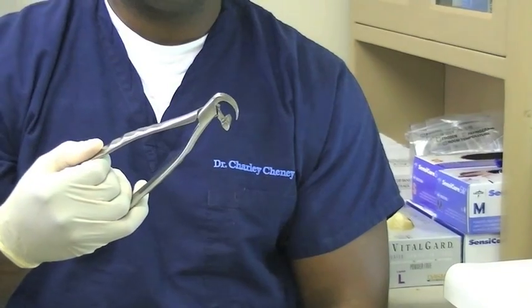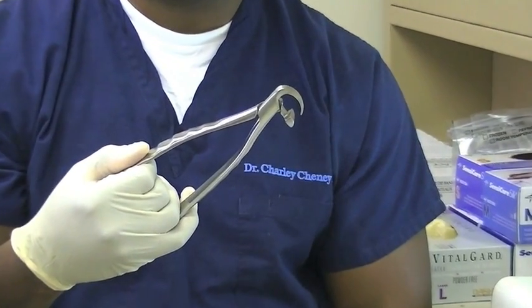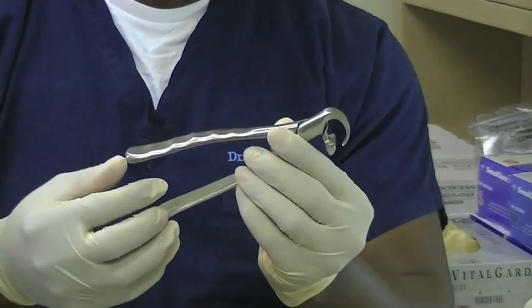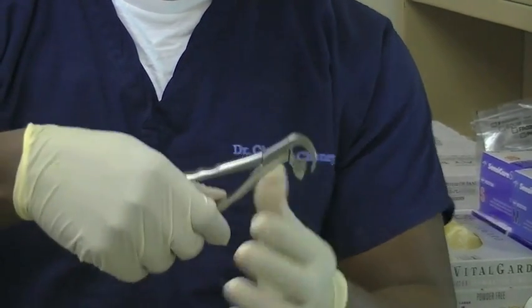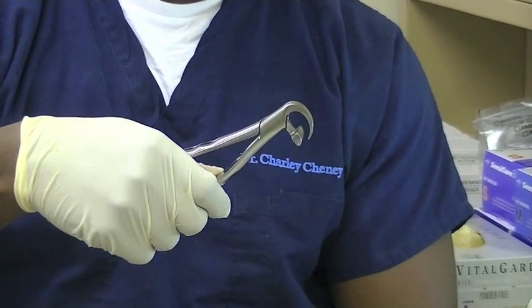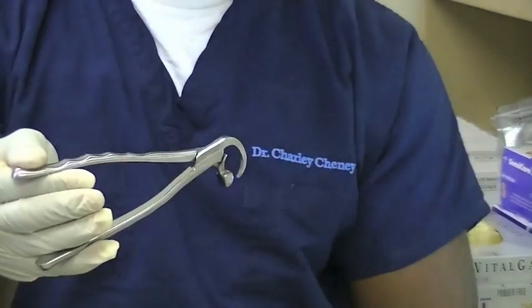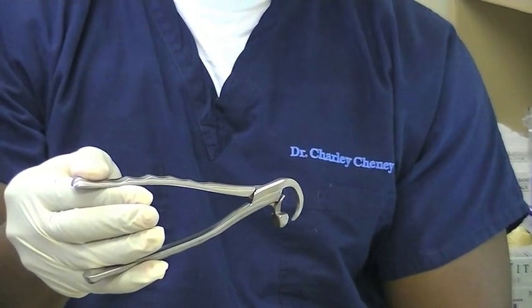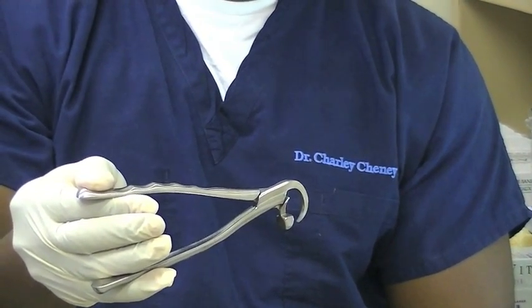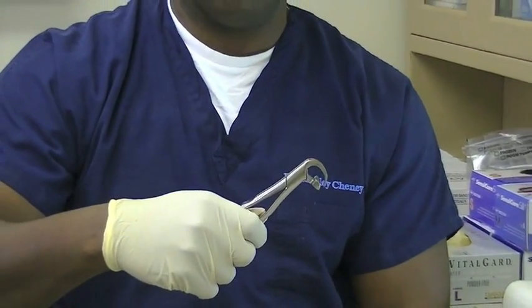The difference between using conventional forceps and the physics forceps is the handling of the handles. You're not grasping the handles, clamping down on the forceps. Instead, you're just engaging it and rotating your wrist. The energy comes from the rotation of the wrist and not clamping down on the forceps.